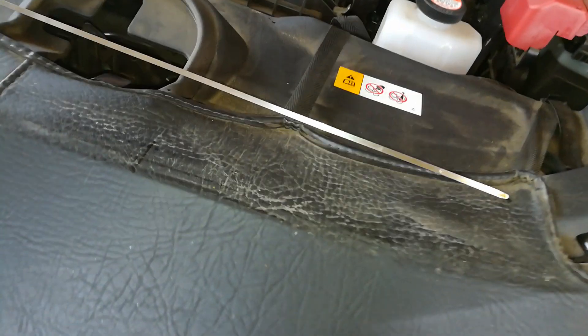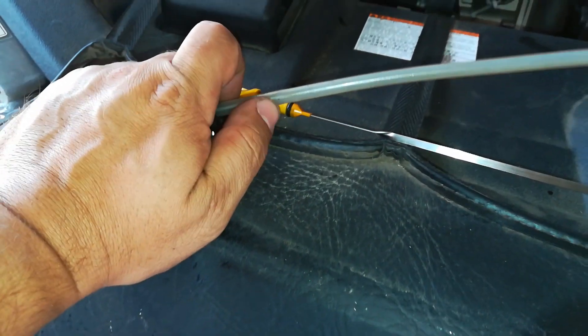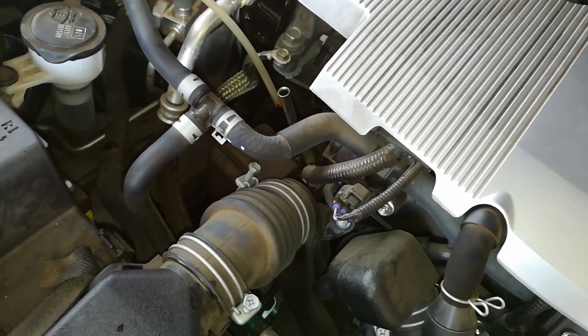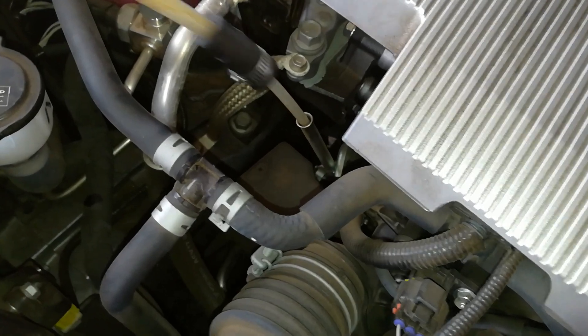So you pull out your dipstick and what you want to do is measure your dipstick length and use the same amount of the clear plastic tubing that it comes with — that you're going to put into the actual dipstick port. This procedure works for pretty much any car.